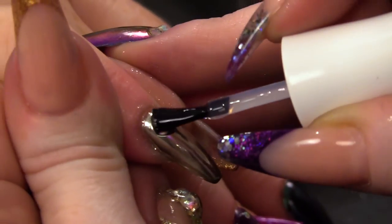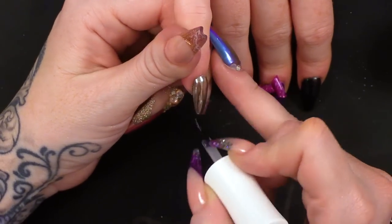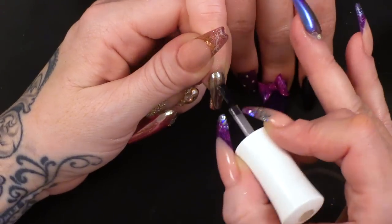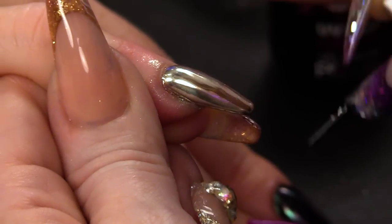I'm applying the Urban Graffiti top coat to seal in the chrome. You need to make sure that you cap the edges. If you don't, something will get in between it and start to break down the product. You have to seal it so the layers do not separate.